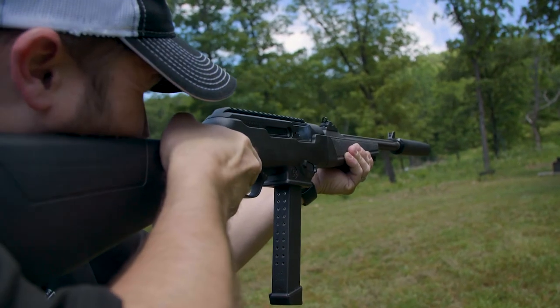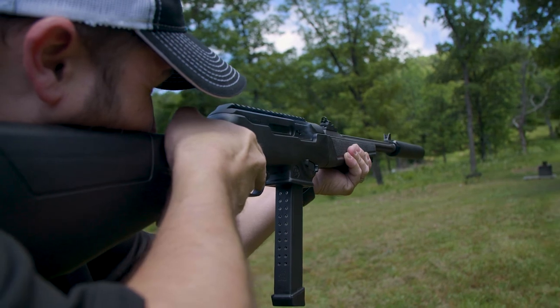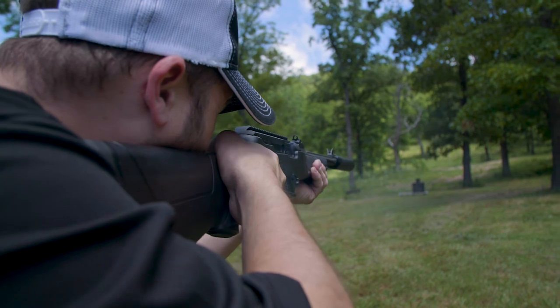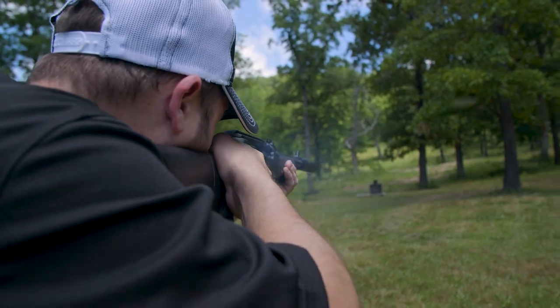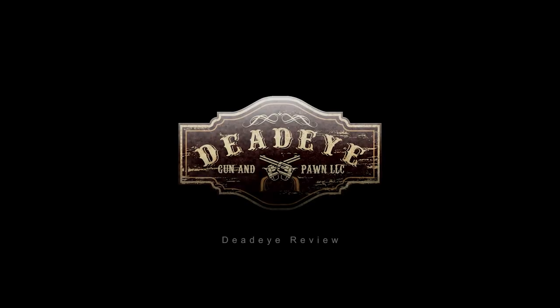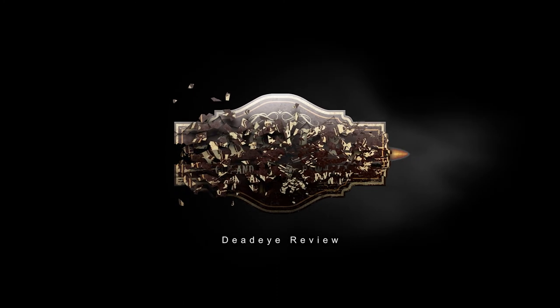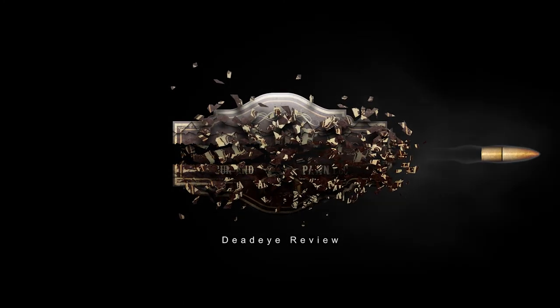The Ruger PC Carbine is in stock right now at Dead Eye Gun and Pawn in Sparta, Missouri. Stop by and check these out. I kept one — it's one of the coolest carbine 9mms I've seen in a long time. Thank you.